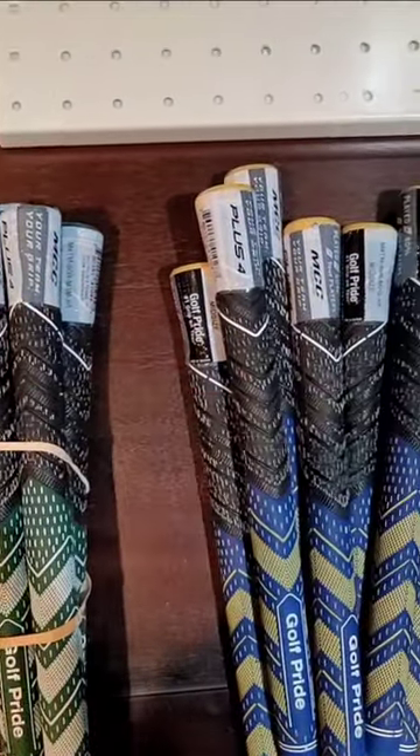I love Golf Pride grips, they're my favorite grips. I use them mid-size, lots of colors, great feel.